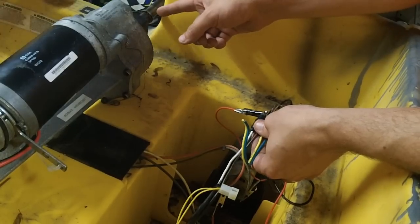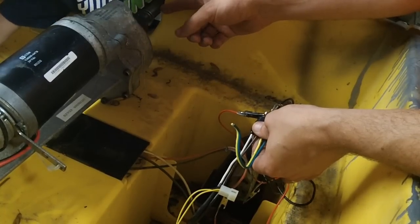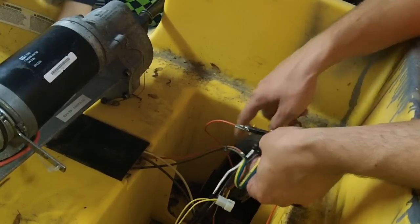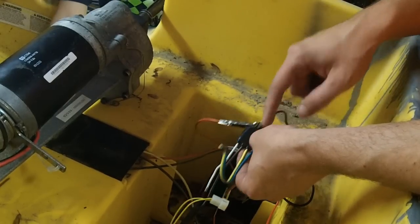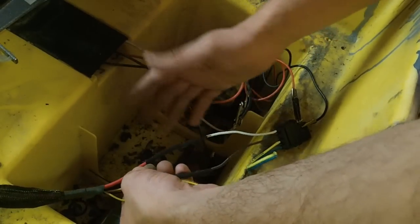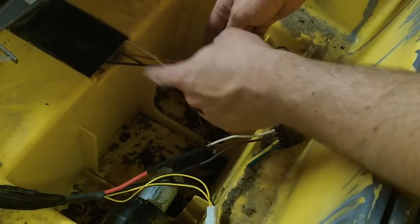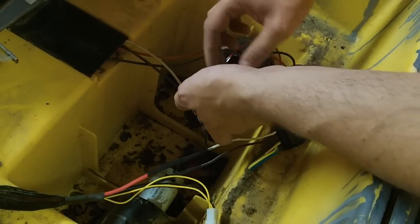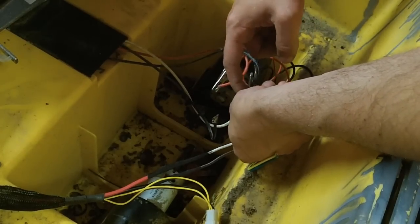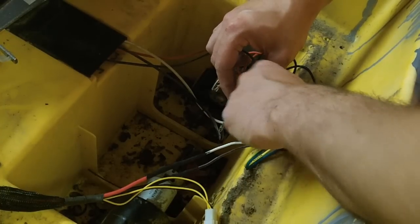That turned in the forward direction, which is what we needed. So we confirmed that if we take our white lead and wire it to the red lead on the right gearbox, and the brown lead wired to the black lead on the gearbox — the red lead going to the motor needs to connect to the red lead coming through the harness. But in order to have forward and reverse, you have to have the white lead and the black lead from this side together on your grounding side of the motor.